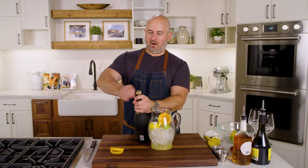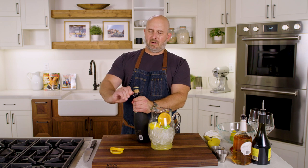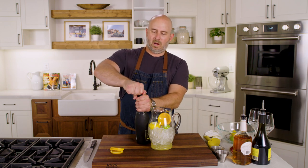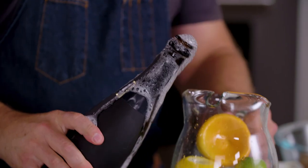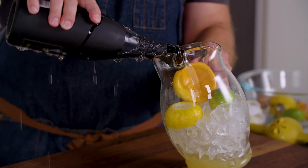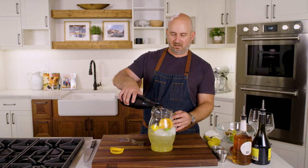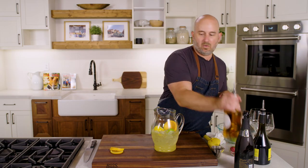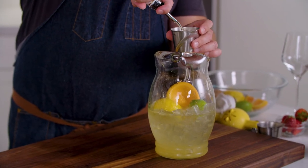So we're going to add cava to our pitcher of ice with our citrus juice. Now, if you don't have cava, you could use a Prosecco or any type of sparkling white wine. We're going to add close to the whole bottle. And now to that we're going to add a little bit of orange-flavored liqueur — use whatever your favorite is. I'm going to add about a quarter of a cup.